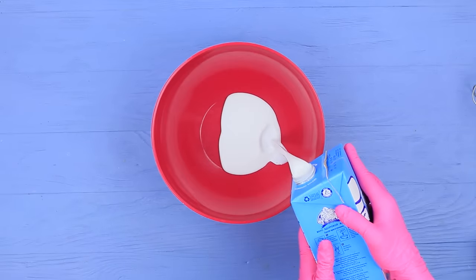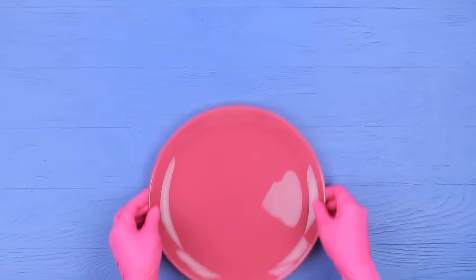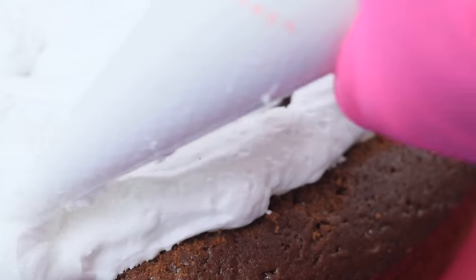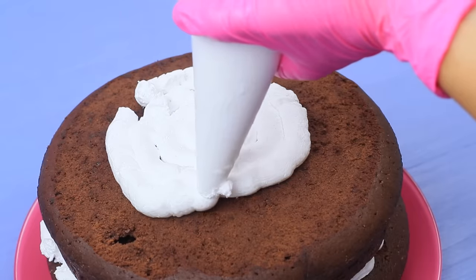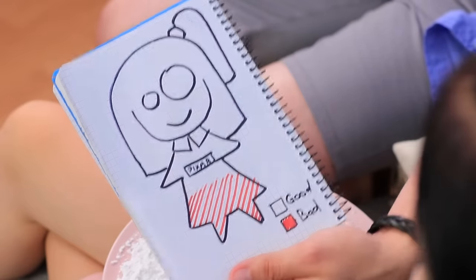Whip icing mix with a mixer. Evenly squeeze the icing out of a pastry bag onto the cake. Add another chocolate cake on top. Completely cover the cake with the icing. Decorate it with cherries. It's a cake from Lilo and Stitch! Now your badness level is safe — dessert is always a good idea!